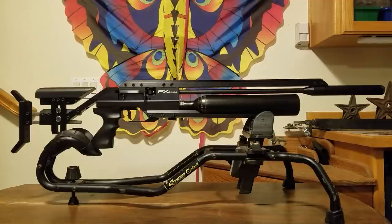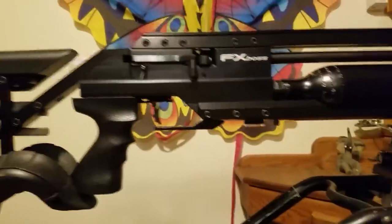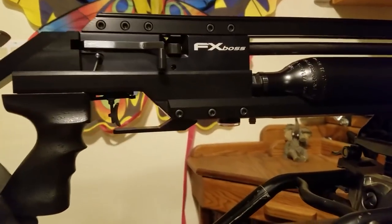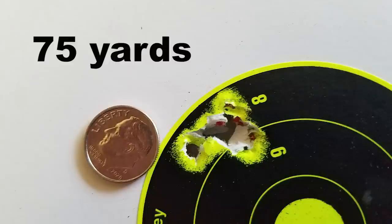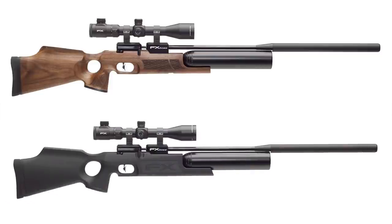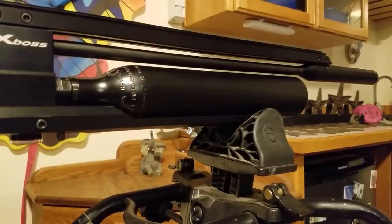Revolutionary is the only word that describes the FX Boss. With a custom-made 30 caliber Smooth Twist barrel, the Boss has quickly proven itself in competition and in the field. Designed for heavy-duty long-range field work with a power output of 75-plus foot-pounds and 48 shots per fill from the regulated action. It comes with a nine-shot magazine and can also be used as a single shot. With tested accuracy of one half inch at 75 yards, the Boss is deadly on small game. The two-stage adjustable match grade trigger gives precise control. The FX Boss lives up to its name.